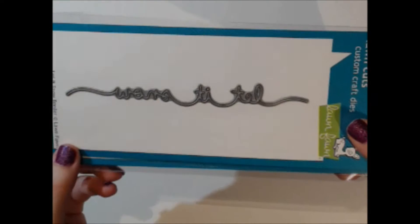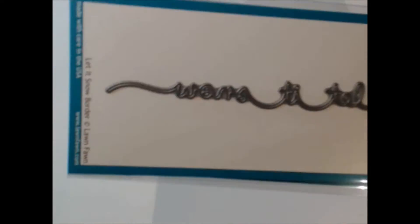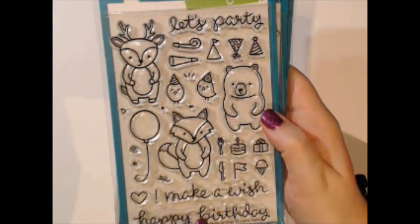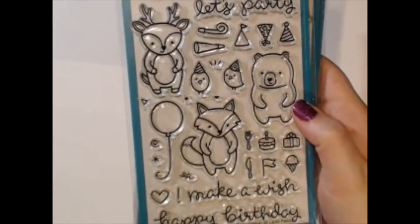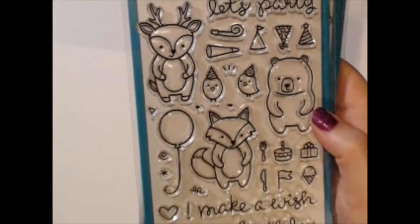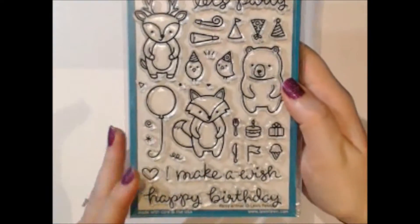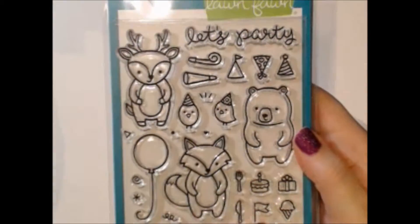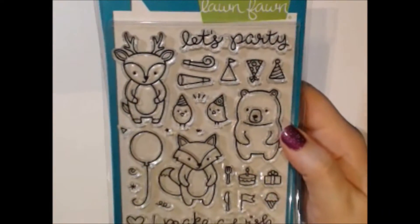This is the Party Animal stamp set. I know there's an add-on to this and I wanted to get both because they coordinate — you can use parts from each of them. It's a happy birthday and make-a-wish themed set and you get all these cute little pieces that you can add onto your animals. They work with other stamp sets as well, so you get a ton of stamps in that set.